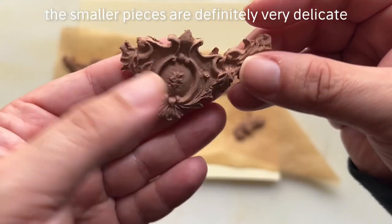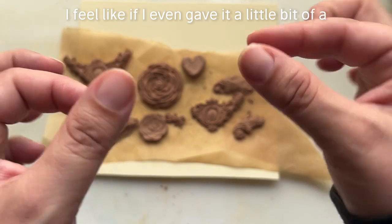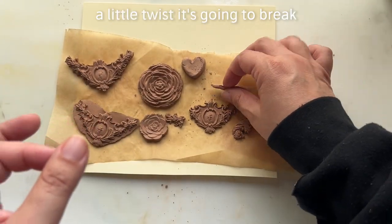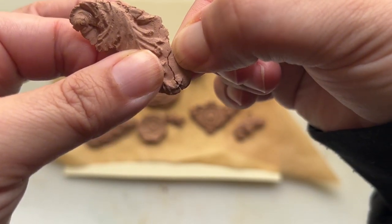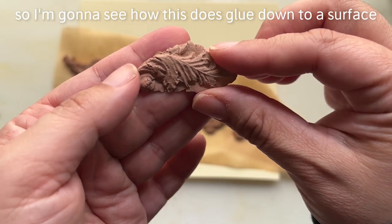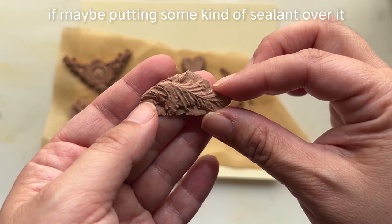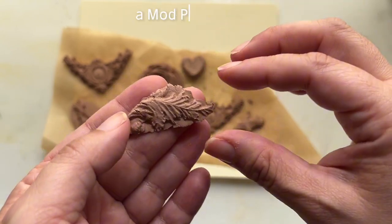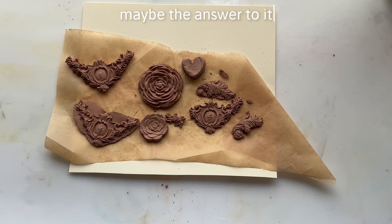I also think some of this brown coming through distressed will be very pretty. The smaller pieces are definitely very delicate — if I gave it even a little twist it would break. That was very easy to break. I'm going to see how this does glued down to a surface, and whether putting some kind of sealant over it — maybe a gesso, a matte medium, or Mod Podge — might be the answer to making it more durable.